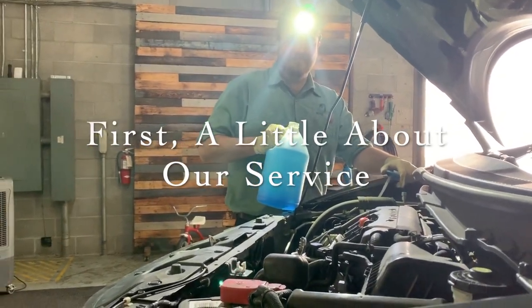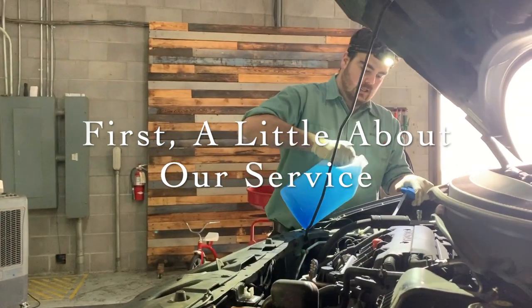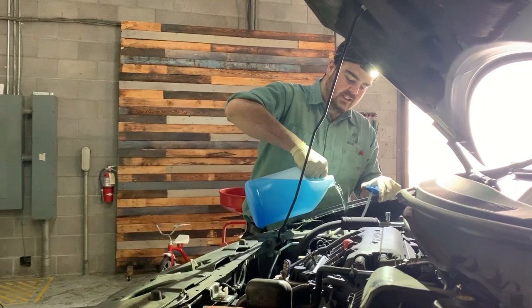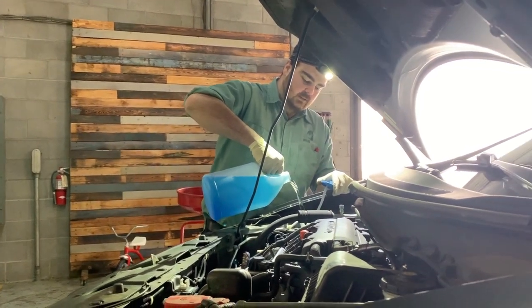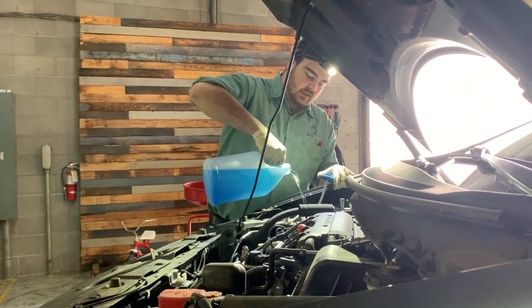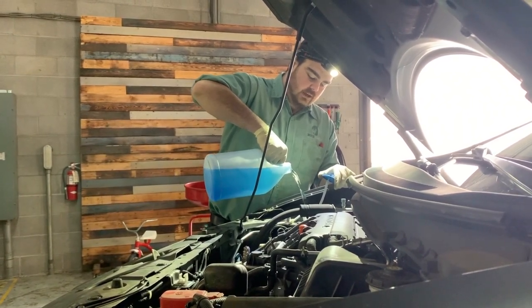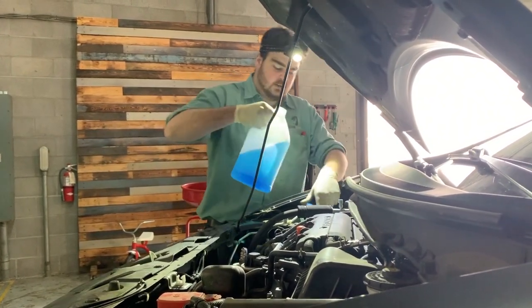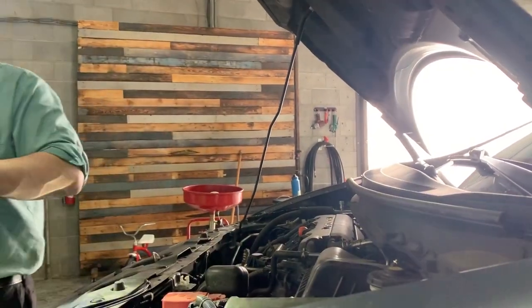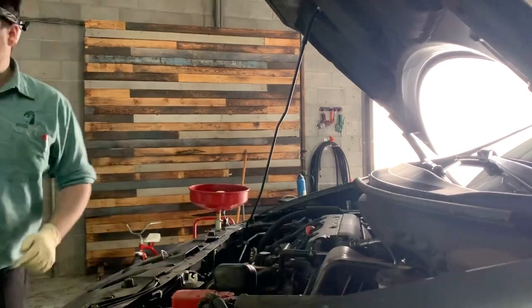Let's talk about what comes with our oil changes. We do the engine oil, the oil filter — we use a factory-style oil filter — the drain plug gasket, and we top off the washer fluid. Then we perform a courtesy health inspection that's a visual inspection bumper to bumper of the vehicle.